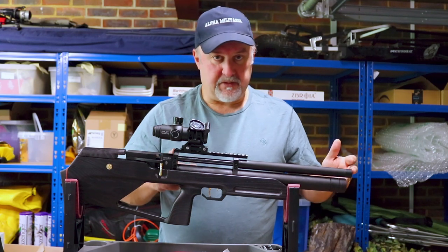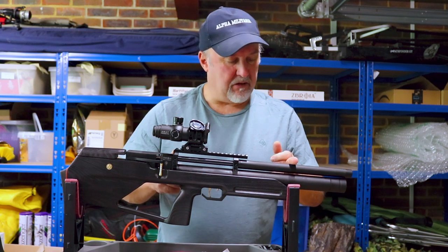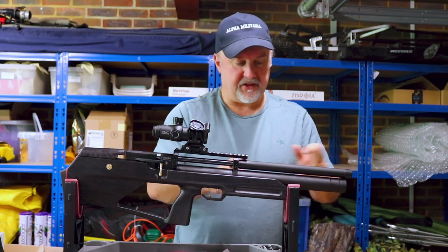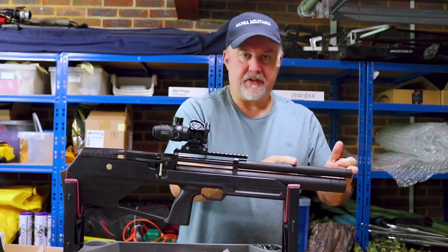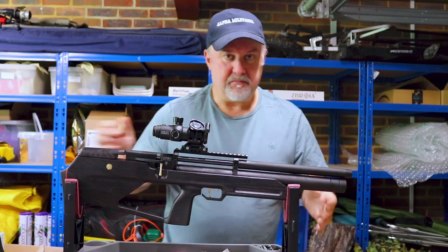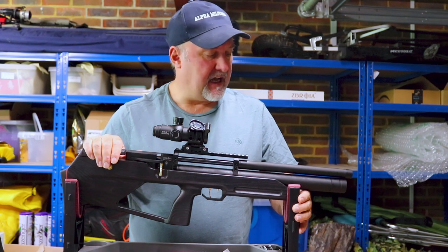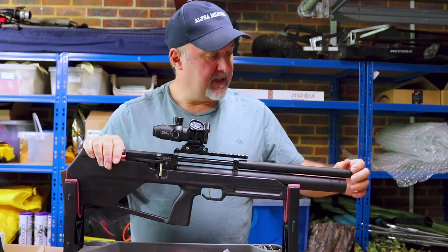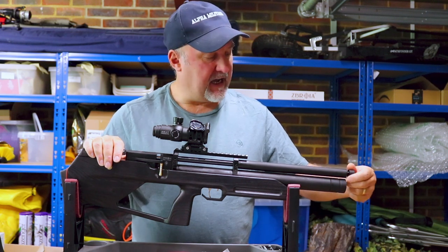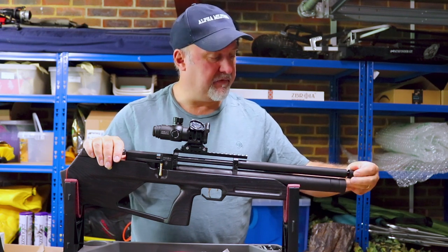This is the 330mm barrel version. The barrel comes to about halfway along and is shrouded for about half its length. You've actually got about 150mm of shroud after the barrel ends, which basically acts as a silencer — as a result, this is really very quiet to use without a silencer. If you want to make it even more quiet, there is a cap you unscrew to attach a silencer to a half-inch UNF thread.